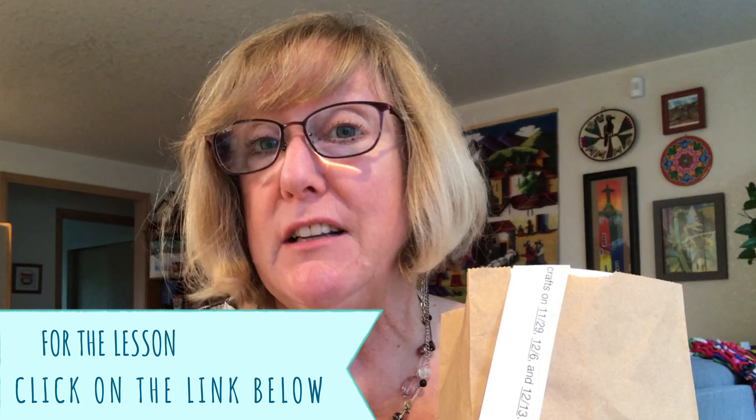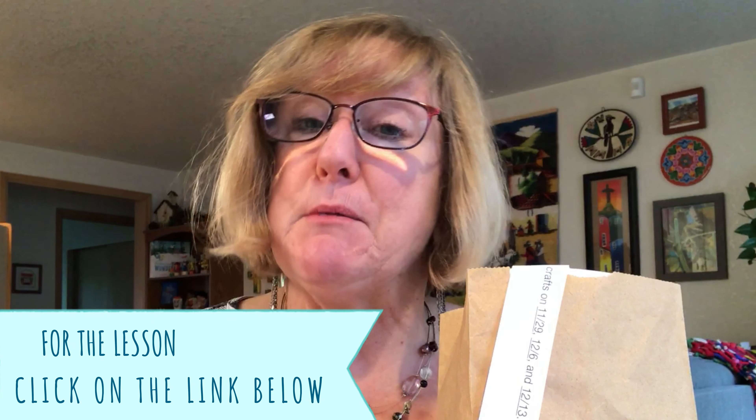Hi kids! We're going to do the craft for November 29th. In the lesson today, if you were listening or got to watch, we learned about angels who came to the shepherds to tell them about Jesus's birth. The shepherds were the first ones to learn about the arrival of Jesus.